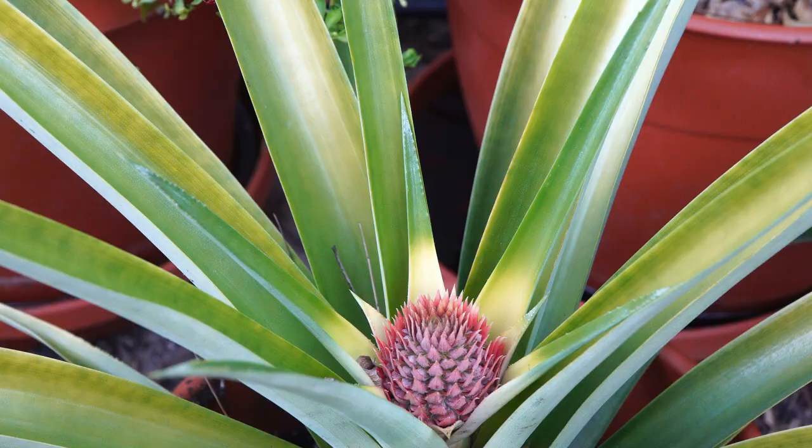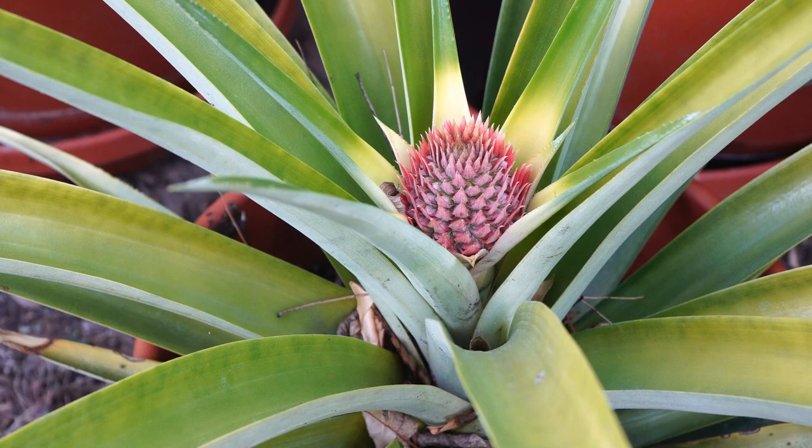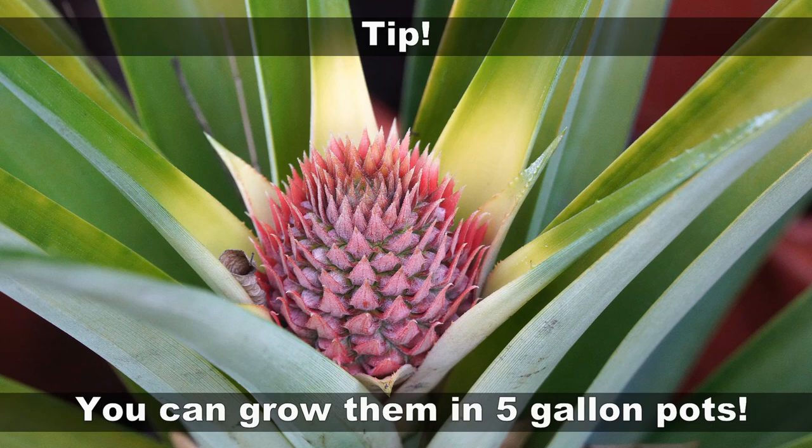As you can see, the pineapple flower is looking very beautiful. Some of you asked what kind of container you need to grow pineapples — do you need a larger or deeper container? The answer is you just need a five-gallon container. The root systems are not very deep, so you can definitely get away with using a five-gallon container.